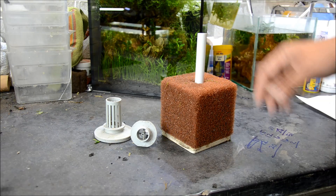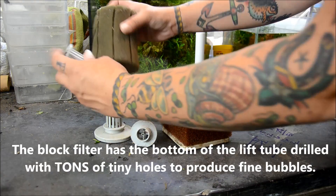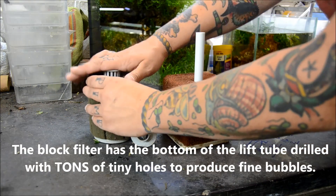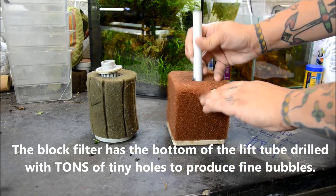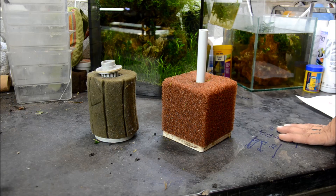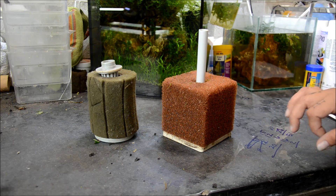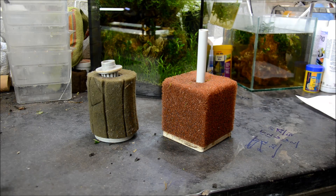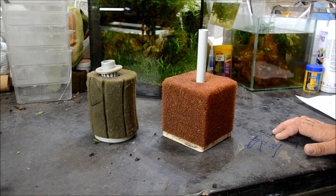The basics of sponge filtration: you have a lift tube that goes into the sponge, and then you attach air to the lift tube which draws the water throughout the sponge, mechanically filtering and removing detritus and suspended particles, as well as providing a huge biological filtration for your aquarium. They do an excellent job of filtering out the fine particulate matter in the water column.